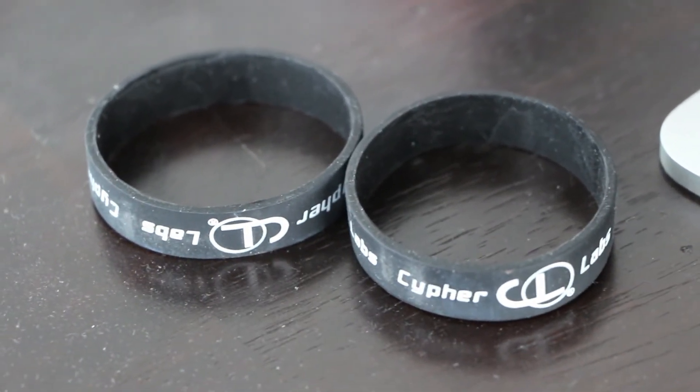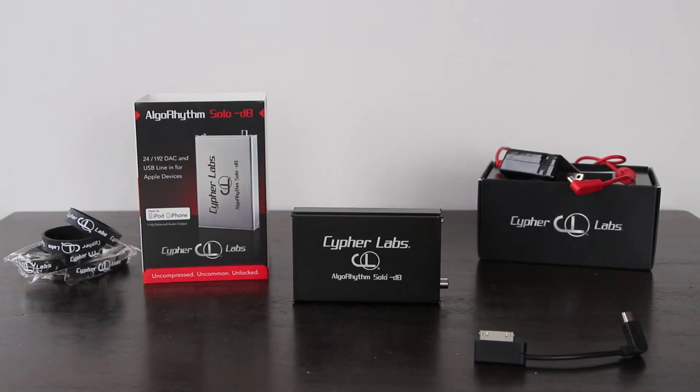Through the single-ended output you can obviously pair this with any amp you desire. It works extremely well.